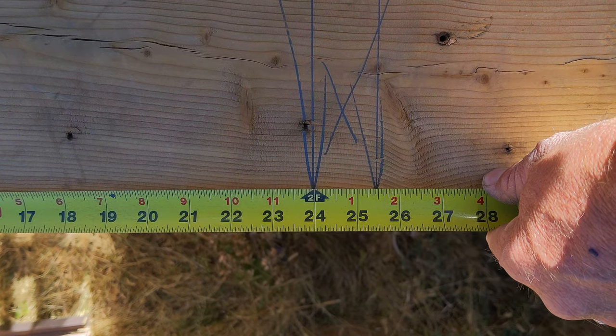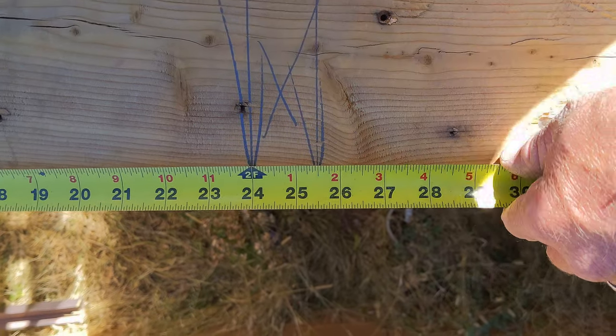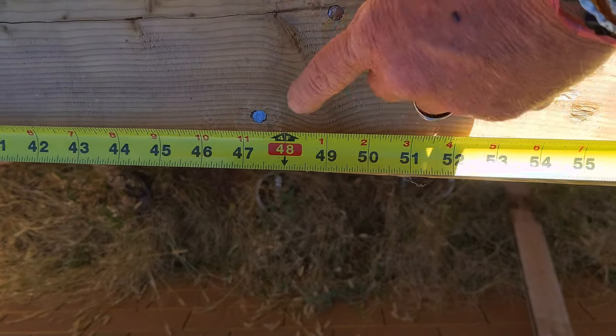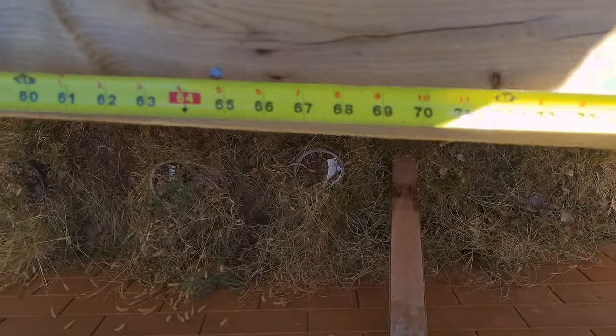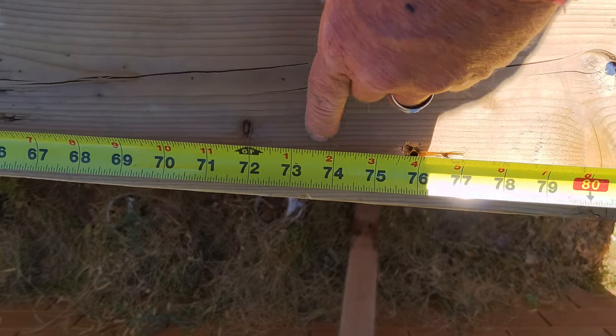Typical layout for trusses is every two feet, but you go two feet and then another inch and a half, and four feet another inch and a half. It's different from a wall because a wall is every 16 inches, but 16 inches lands in the center of each stud.